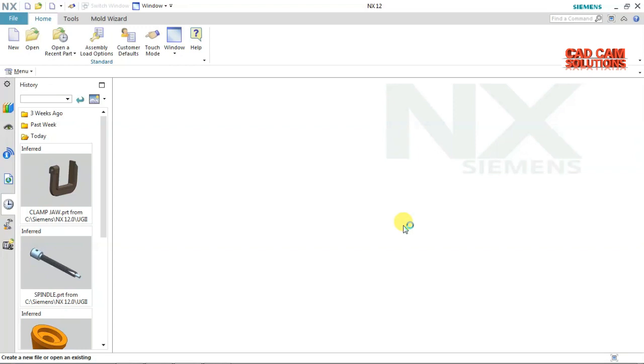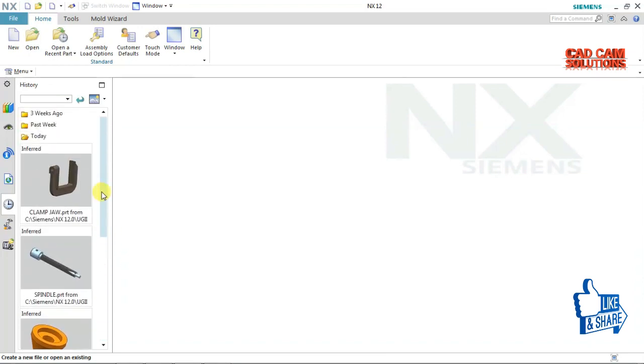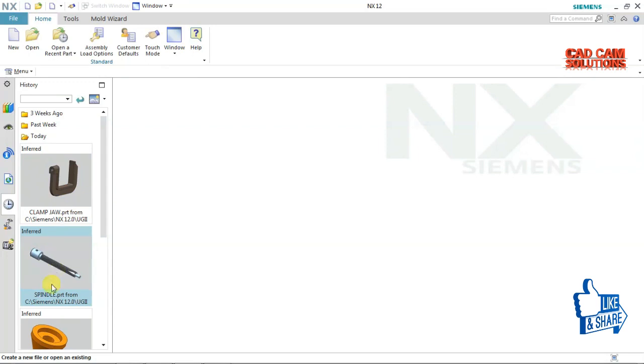Hello friends, this is Umayi Sherva from Atkins Wishing Bear. Today we are going to assemble these parts of this clamp, which I have already installed in the previous video. Today we will assemble these parts.